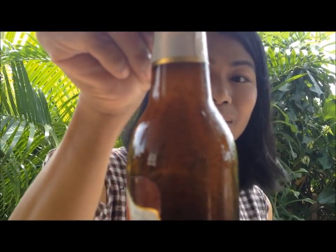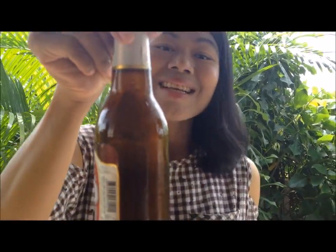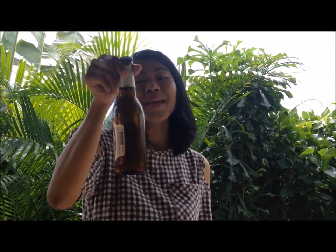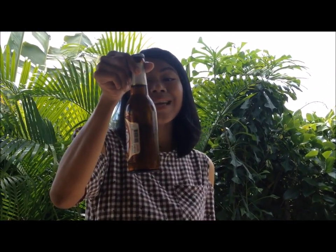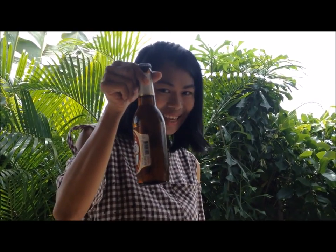By hitting the bottle, the carbon dioxide bubble is released and it acts as the nuclei of the ice crystal. Small little ice crystals will grow all over the bottle, making your super cool beer into freeze beer in less than 10 seconds.